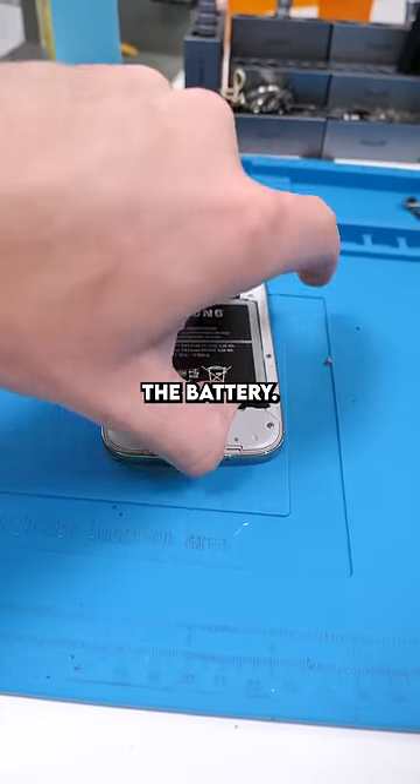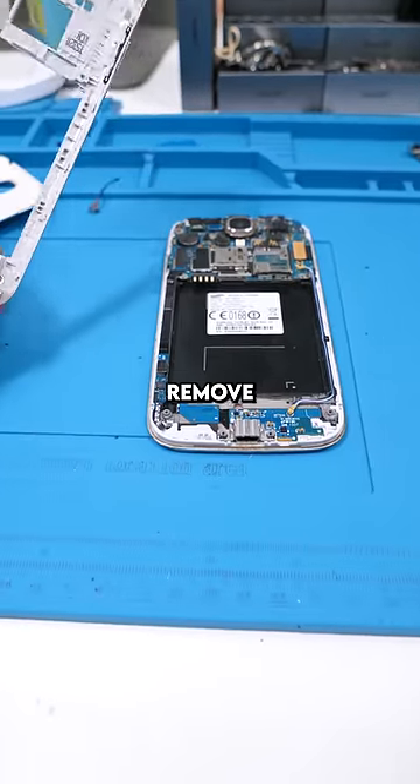We'll remove the back cover and the battery. Now we gotta unscrew, and now we can remove the frame.